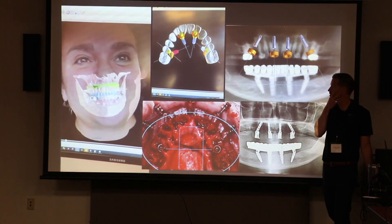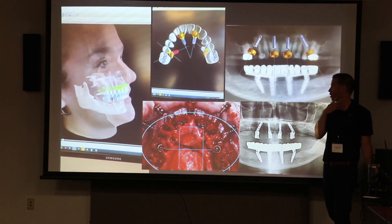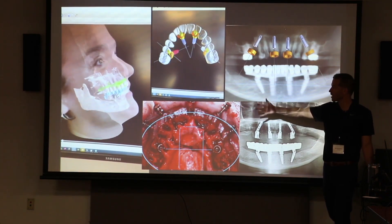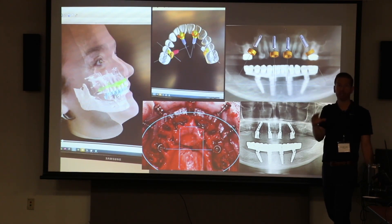This is just kind of an overview: facial scan, bone, teeth, fully guided, bone-supported, pinned guides. This is next level. I understand how a surgical guide works — I've done them on single units. I want to take that to multiple units, full arch.